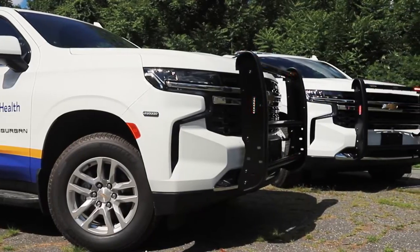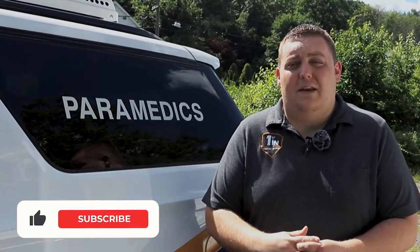Thanks for checking out this week's Build Showcase. We'd like to thank St. Joe's Health for allowing us to build these two paramedic vehicles for them — we hope they provide years of service. If you have any questions about these vehicles, please feel free to reach out to us. Please like, comment, and subscribe on the video. If you're interested in a vehicle built to suit your needs, please feel free to reach out to us — we'd love to help you out.